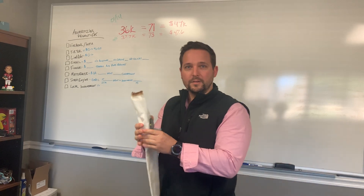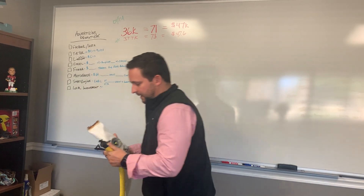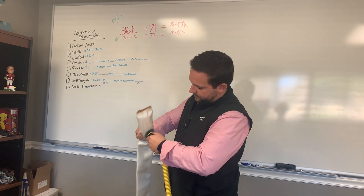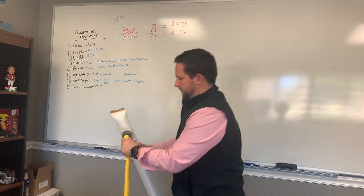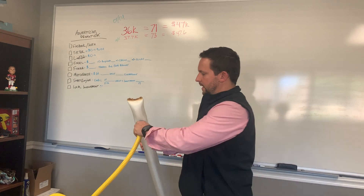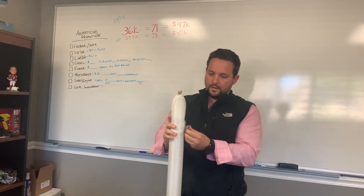Now what I'm going to do is I'm going to introduce air pressure into it. It'll take two seconds. I'm going to lock it in and I'm going to pump it up. So took the air off, now I'm capping it off.